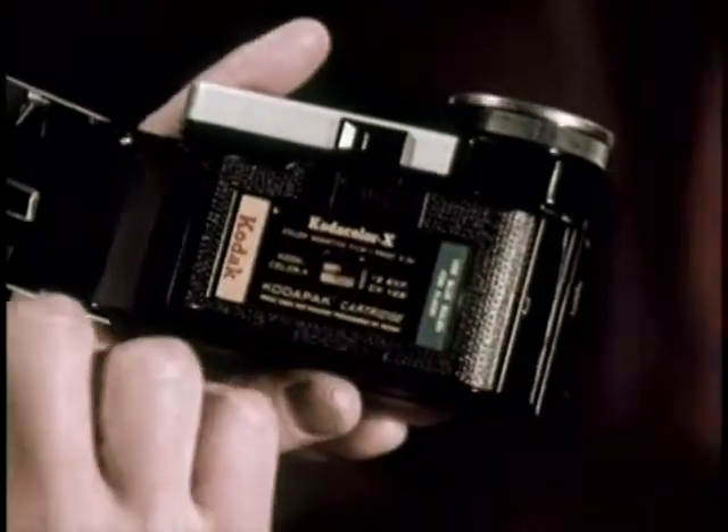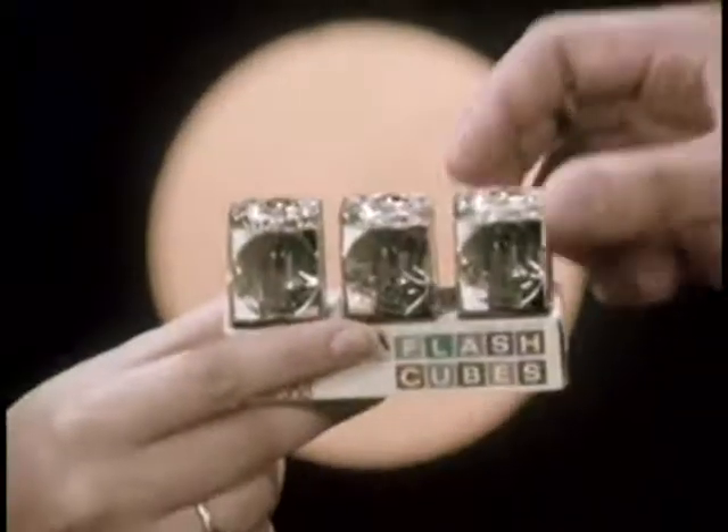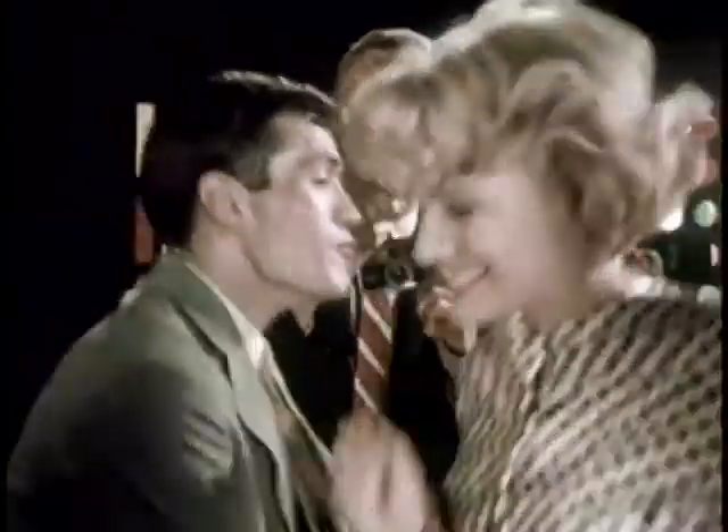It's this way, man. Drop in the film. Get yourself a FlashCube. Pop it on. Take one, take two, take three — take four flash pictures without changing bulbs.